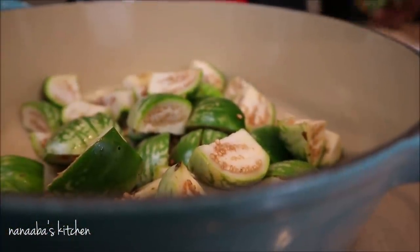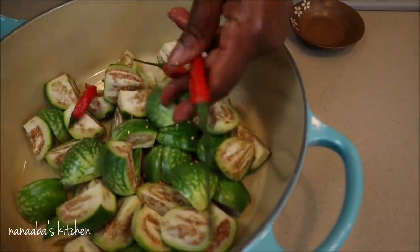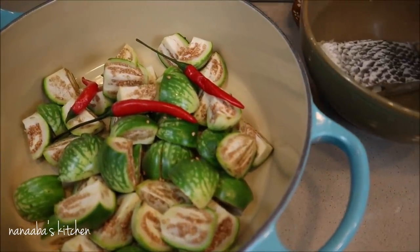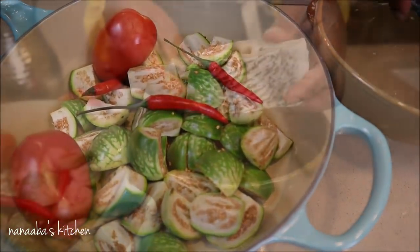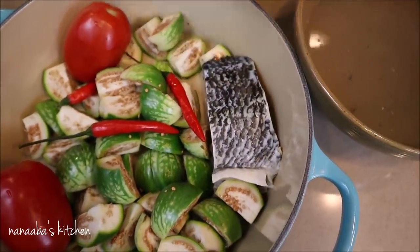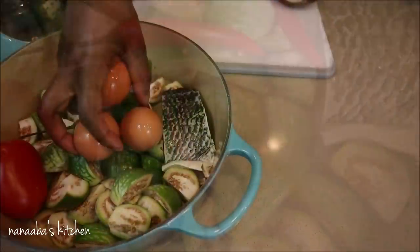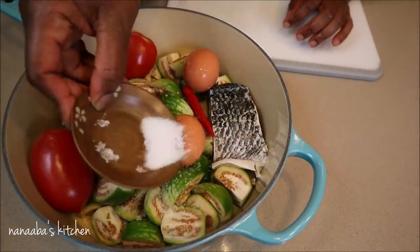Our main ingredient is the eggplant, which is actually the oriental kind, so it's green on the outside, and it has been cleansed thoroughly. The ingredients are listed in the description box below. I have added three serrano chilies and two fresh roma tomatoes. This here is kobe, or salted tilapia, which I prepared here at home and I will share that recipe with you pretty soon. I've also added three eggs.